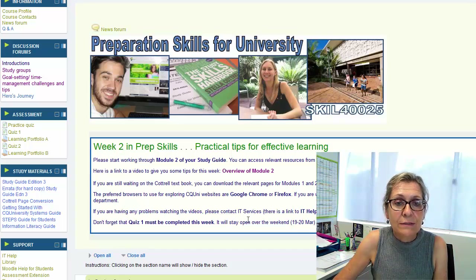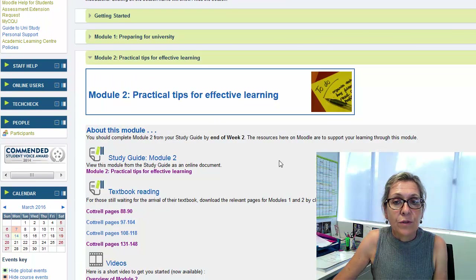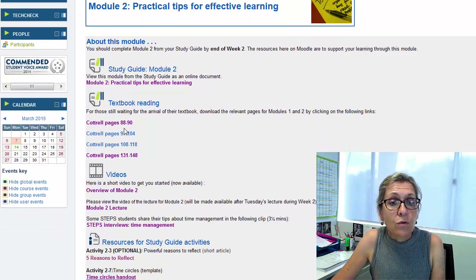So let's have a look on Moodle and see what's what. You'll see that the layout each week, each module, is pretty much the same. You can access your digital copy of the study guide module there online if you need to. Also for the first couple of modules, we provide you with the relevant pages from Cottrell. That's not going to continue after this week, but we do that out of consideration for those of you who might have been late starting and still waiting on your book from the CQ Uni bookshop. So make sure you order it because you will need it.